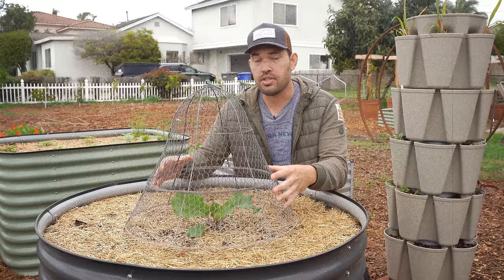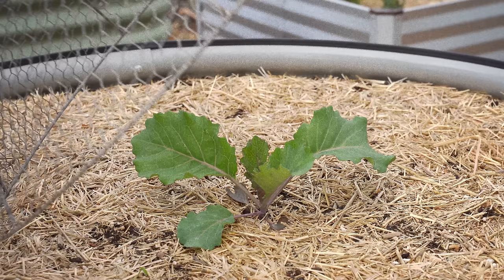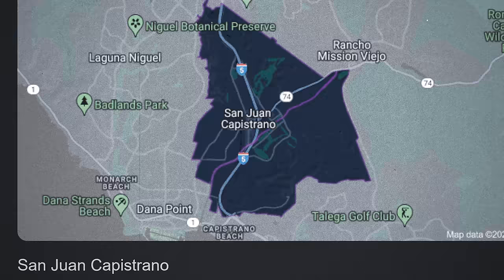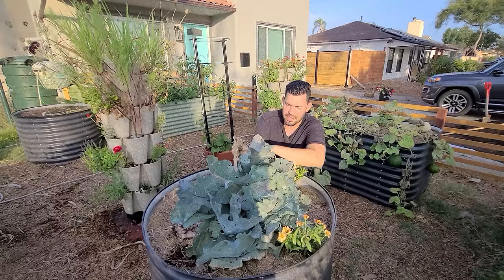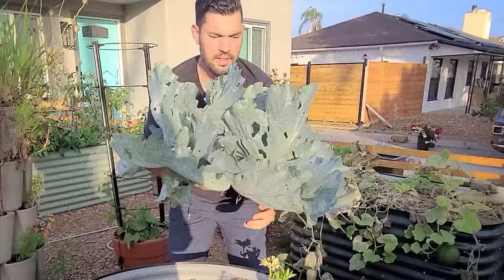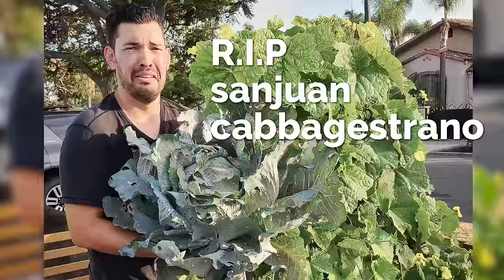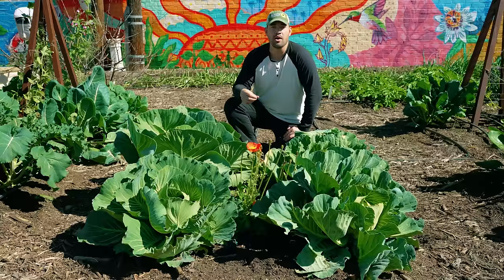I sourced some seeds and lovingly cared for them. I named the plant San Juan Cabbage Strano — a little fun play on a city here in California. I thought that might give it the vigor it needed. Unfortunately, three generations of San Juan Cabbage Strano's line have died on my watch. That's why in today's video, I'm going to give you the tricks, tips, and mistakes to avoid when growing the beautiful cabbage.